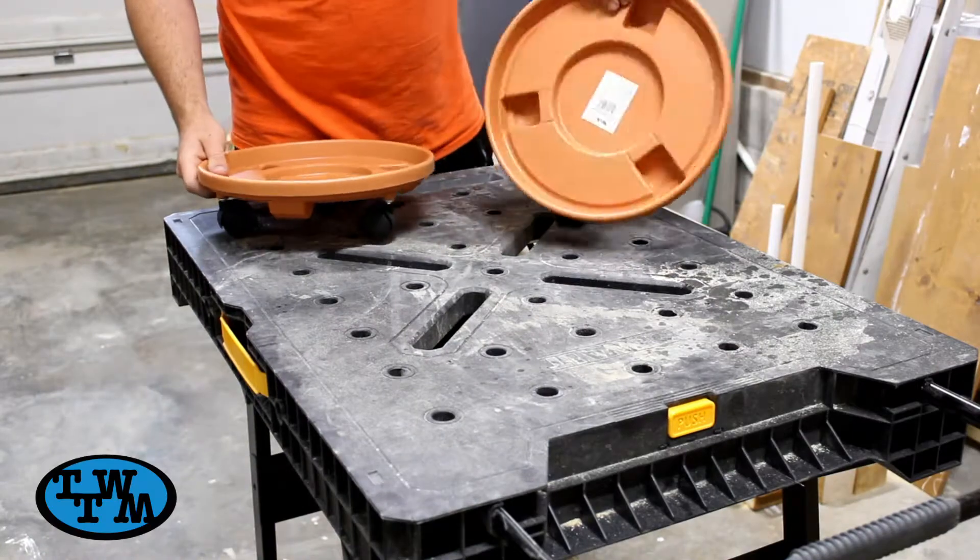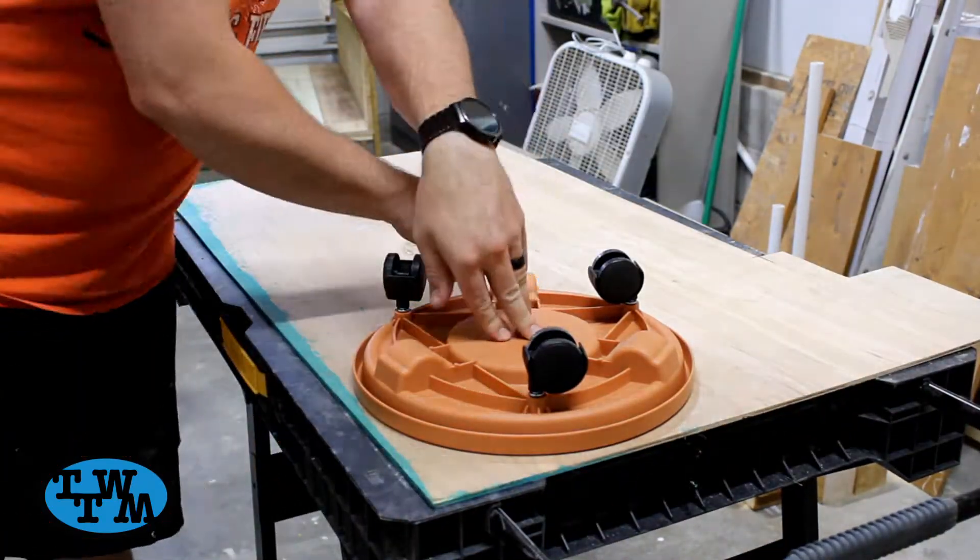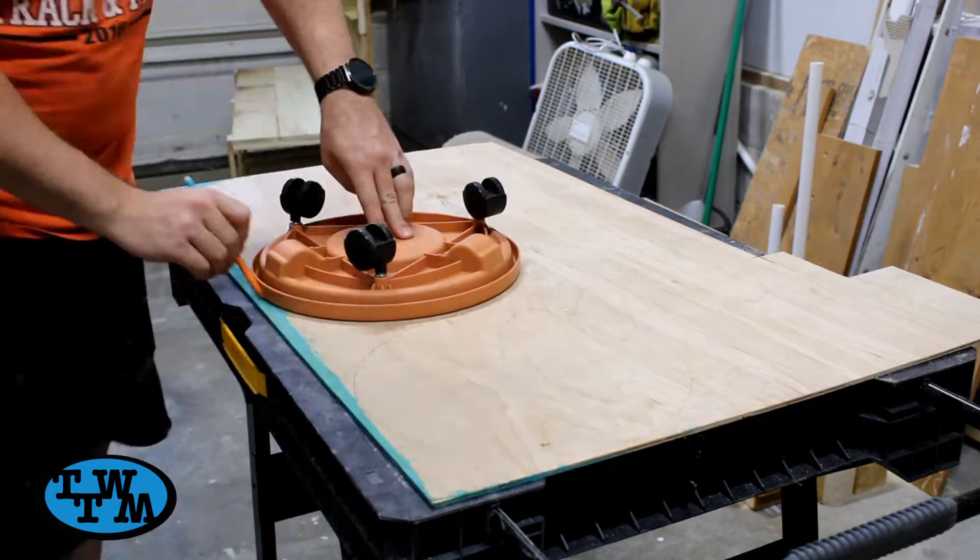I started off this project with some little carts we found at Lowe's that were made for flower pots. I laid them face down on some thin plywood and traced the outside.